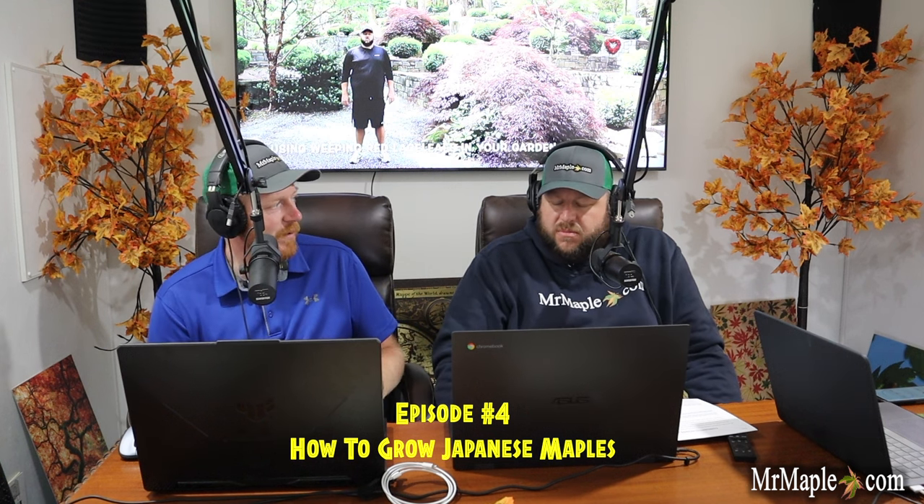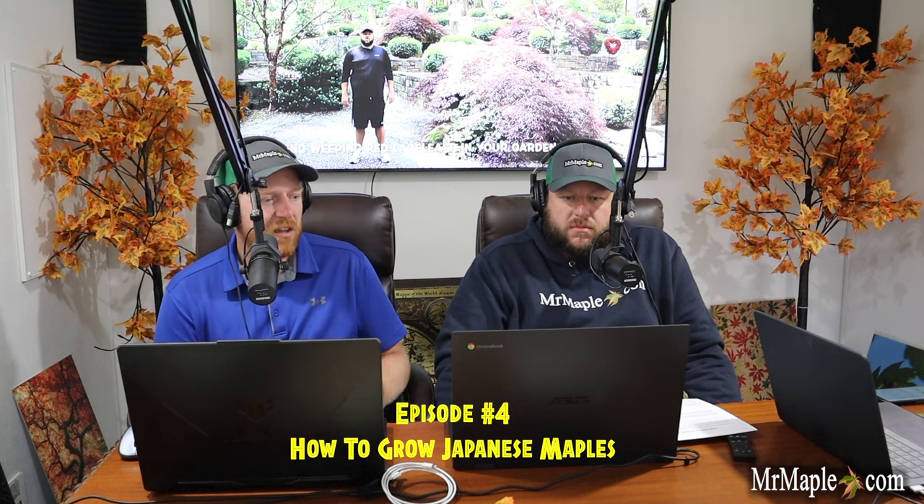Hey guys, thanks so much for joining us again. I think we've got a good one today. We had to get this one out of the way before we got too far into the podcast because it's such an important topic. We're going to talk about how to grow Japanese maples. I'm real excited for this one — I think this is one that's going to help a lot of people out, especially those just beginning growing Japanese maples. We've got a lot of really cool future podcasts and interviews set up already too.